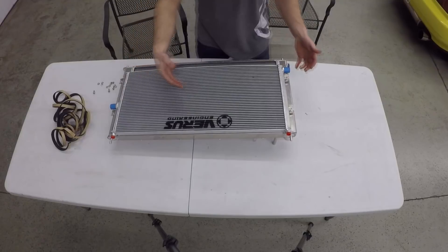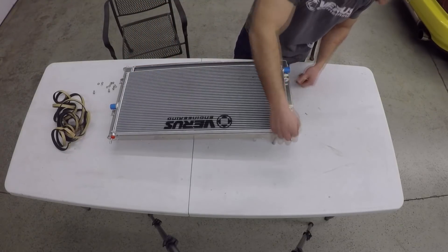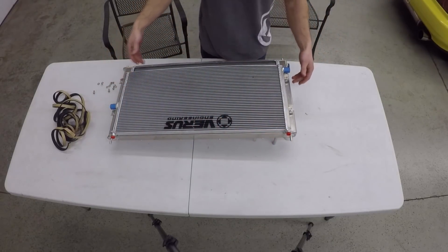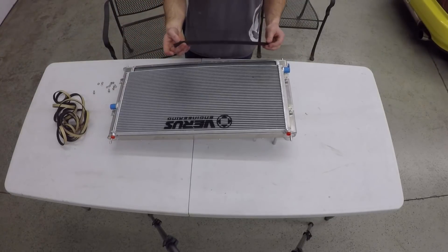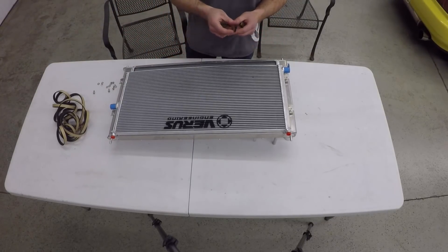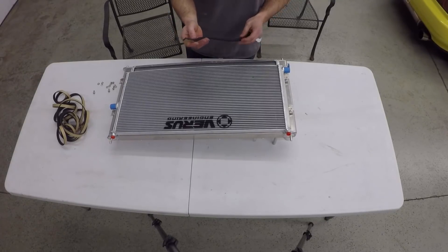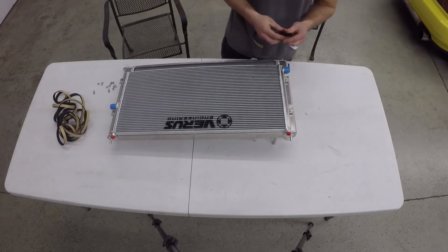My goal in this short clip is to seal it on the top and the sides with some off-the-shelf foam — it's high temp foam, good to 250 or 350 degrees Fahrenheit. Should be good for what we're going to use it for. Sit back and watch as I do this.